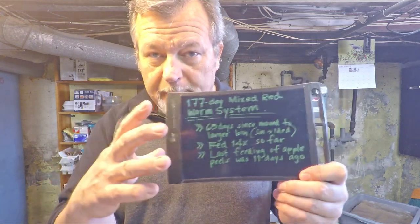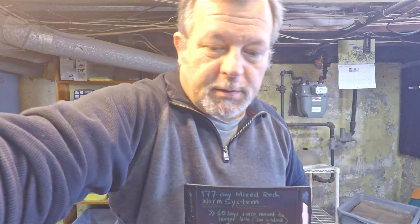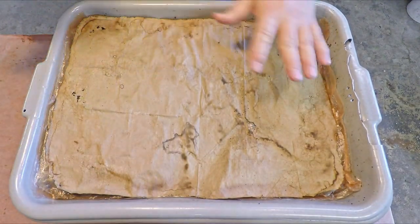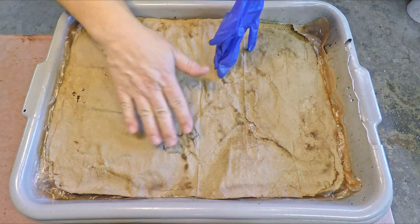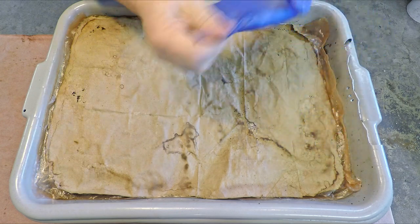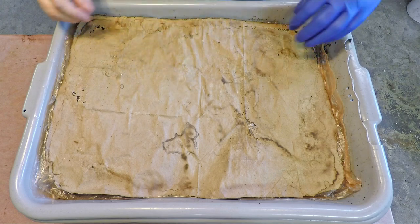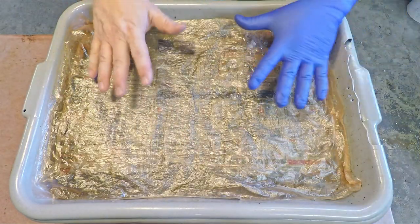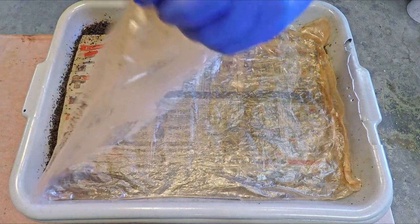177 days ago we started this population in a much smaller system, but it's been 65 days — over two months — since we moved them into this larger tub. This is what I classify as my medium size container. I've got larger ones which are really just deeper than this, same footprint but deeper, and then a couple smaller size containers. Once we get started you'll see that we've got a pretty good size population living in here already, despite the fact that when we started this thing 177 days ago we had what we estimated to be a pretty puny size population.